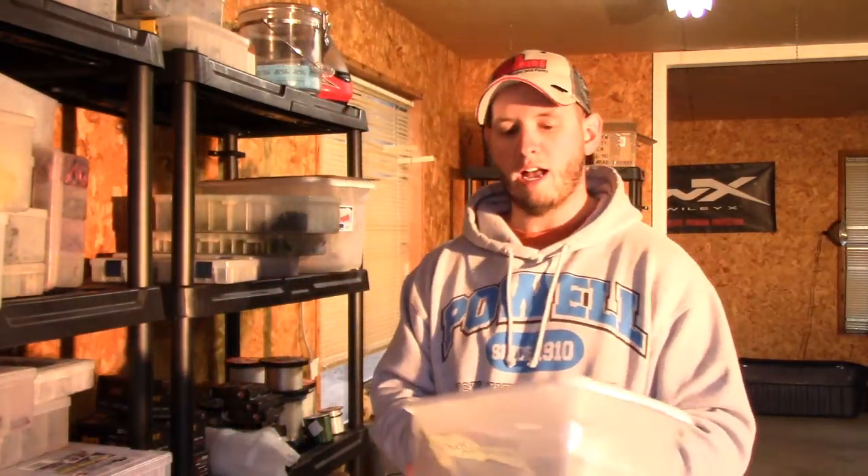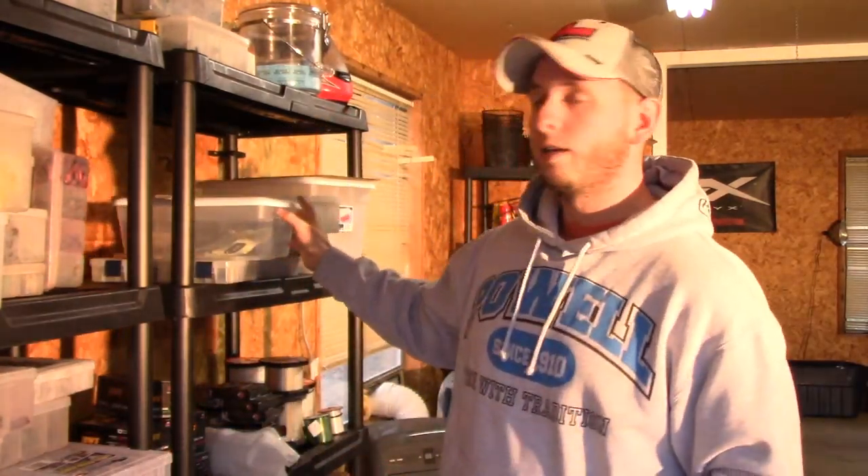They're shoe boxes — your plastics are going to fit in there perfectly. They're going to be dry, organized, and ready to go for your next event. Hope you all enjoyed it and hope the tips are helping a little bit. Feel free to shoot a comment down there, please subscribe and check back next Tuesday for the next Tackle Tip. Thanks, guys.